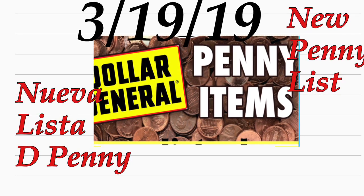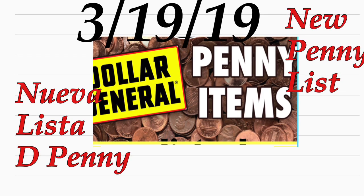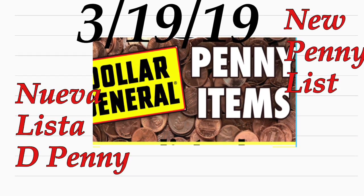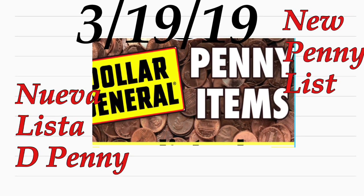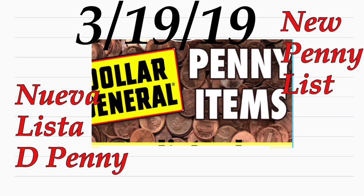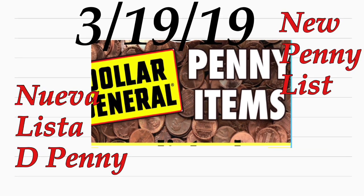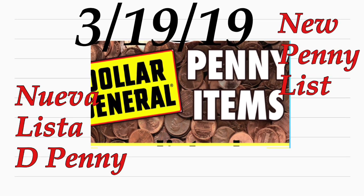At Dollar General — this coming up Tuesday. The list that I was reading does say that it's only in some Dollar General stores. I'm not sure if it's going to be in all Dollar General stores, so make sure to check your Dollar General store. It's not going to hurt if you guys go and check that out. Remember, it has to be exactly on Tuesday, so go earlier in the morning.